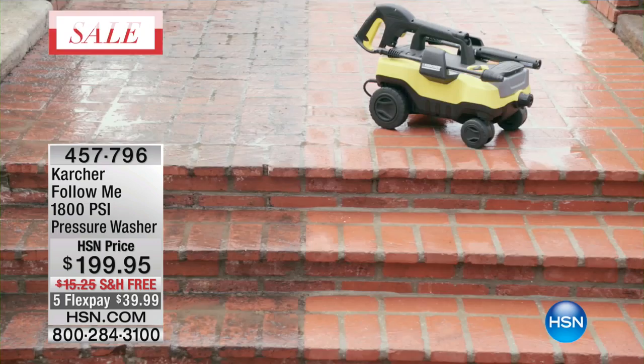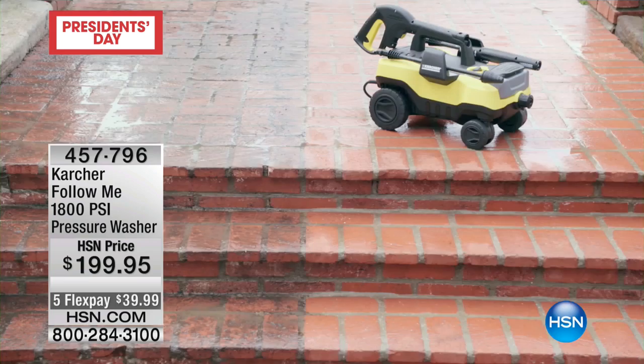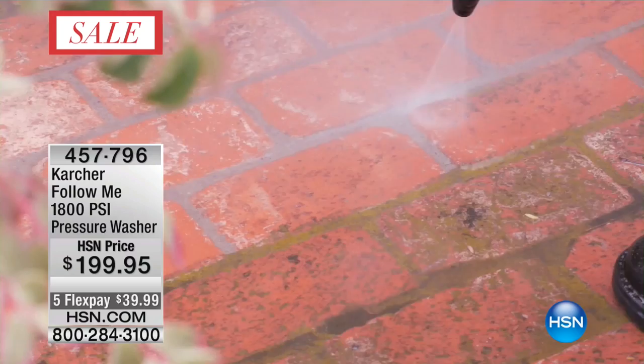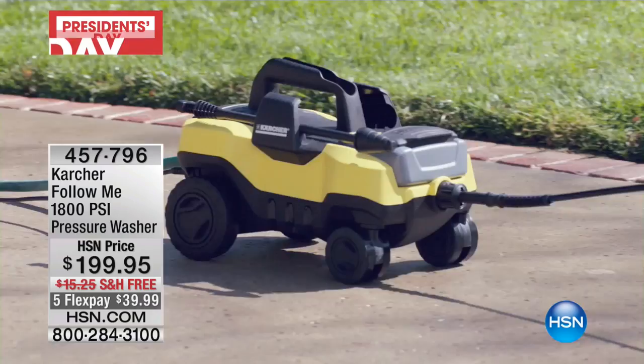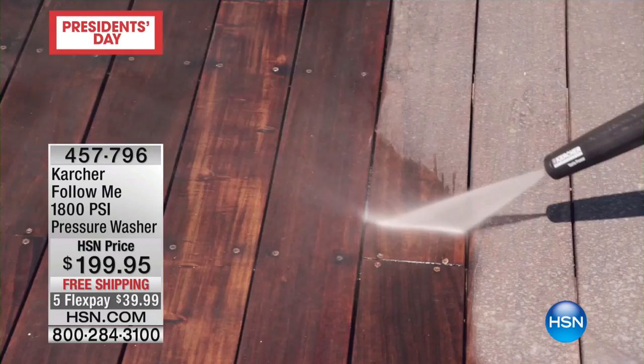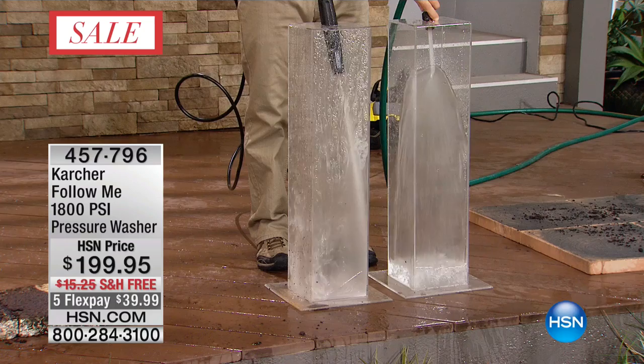Did you see how easy that was? The learning curve is a one-time use — the first time you use it, you'll say 'oh, I get it.' It's not going to get away from you or be too powerful, because you control the pressure by dialing it up or back. And if you're thinking about painting your house this spring, the first thing painters do is pressure wash — that's one less step you have to pay them for.